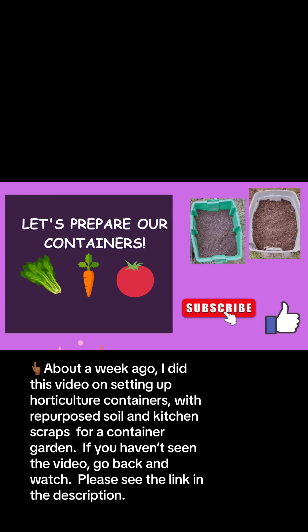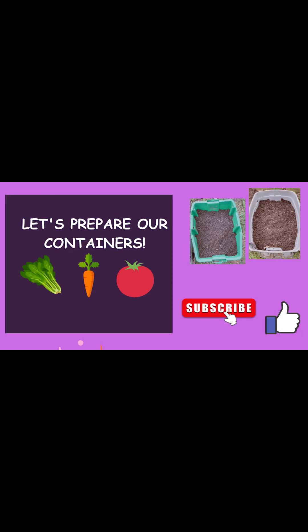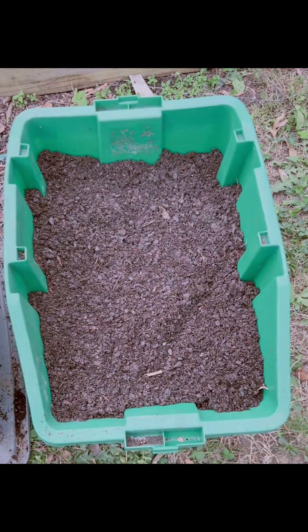About a week ago, I did a video on setting up horticulture containers with repurposed soil and kitchen scraps for a container garden. If you haven't seen that video, go back and watch it. Please see the link in the description.